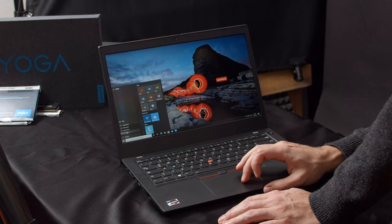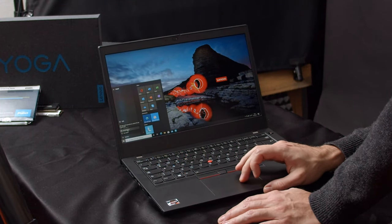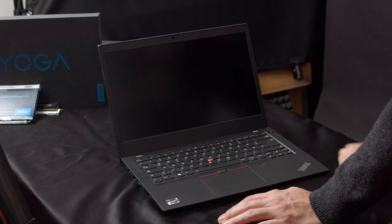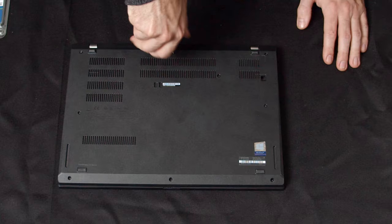Before we open up the laptop, do not forget to shut it down completely and separate it from its charger. Also, ground yourself by touching a radiator or another metal structure in your home. You're grounded and the cable is off? Then we can finally come to the juicy part of this little operation.